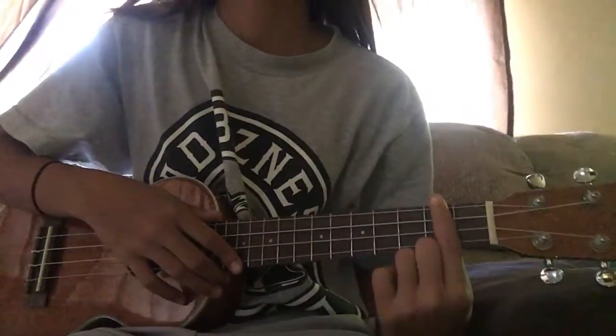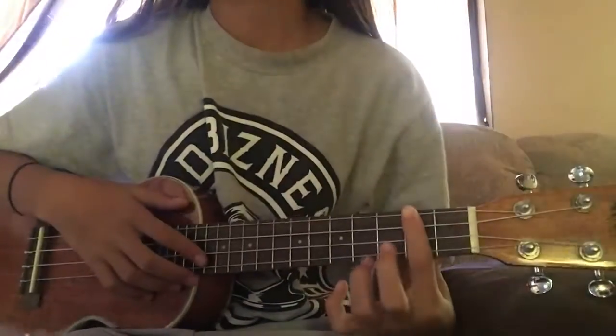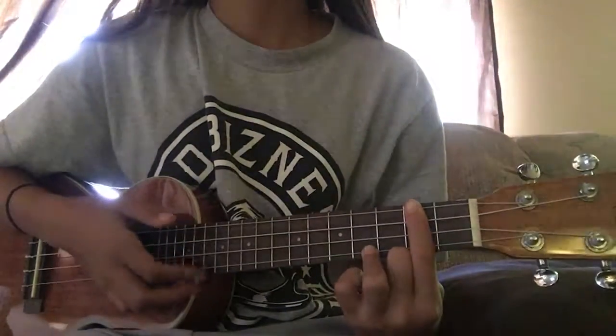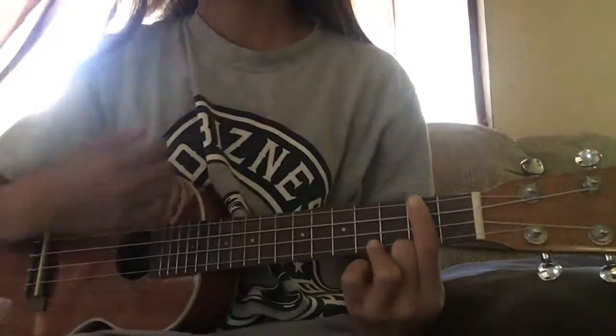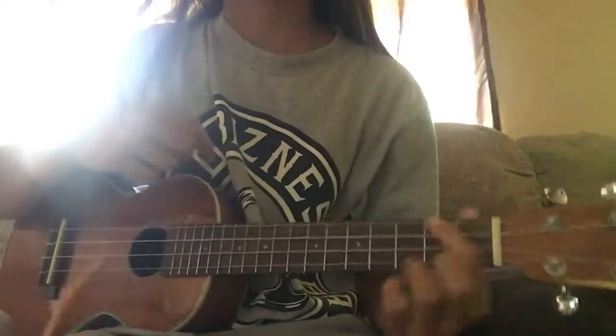First you're gonna bar right here, just the second one. You're gonna put your ring finger on the fourth bottom string, fourth fret. I think that's what it's called.